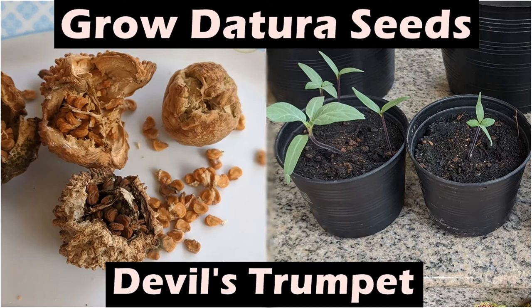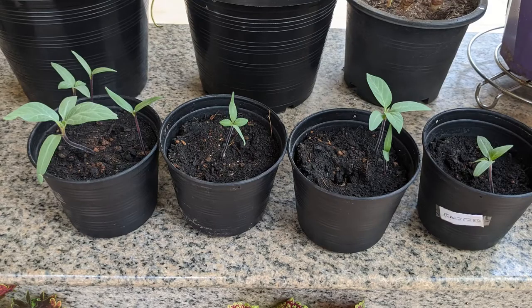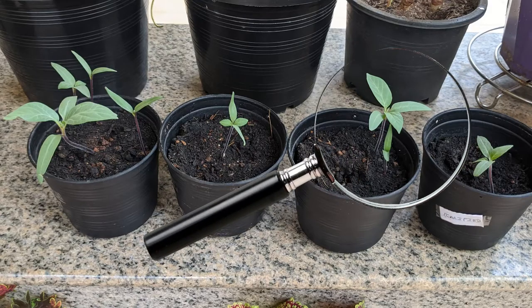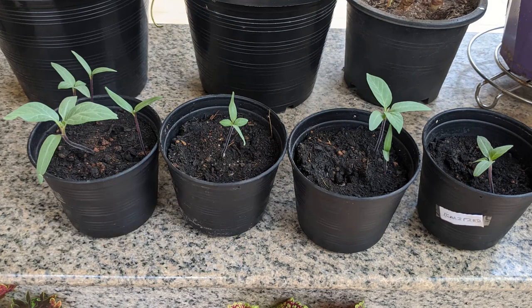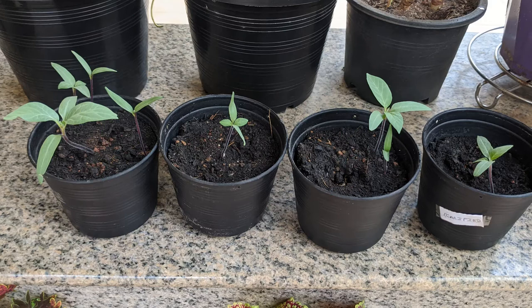In my previous video, I showed how to germinate Datura seeds, and you can check it out from the link in the description below. Now I want to give you a more detailed account of their progress, so you can have some idea how fast these plants can grow and what to expect.